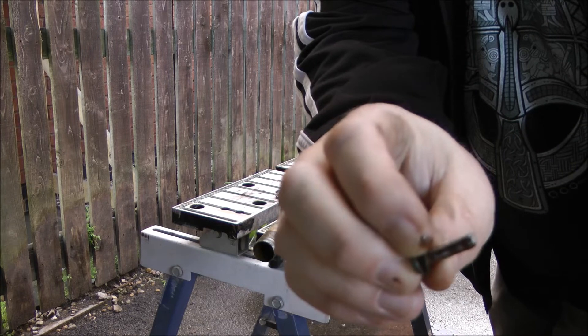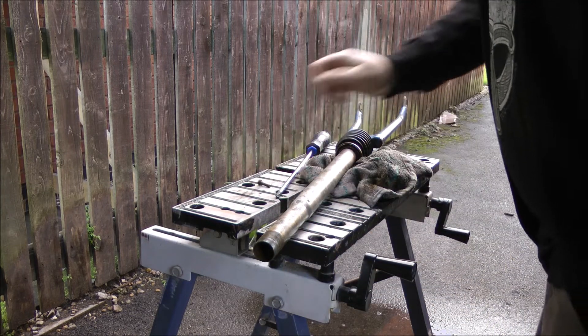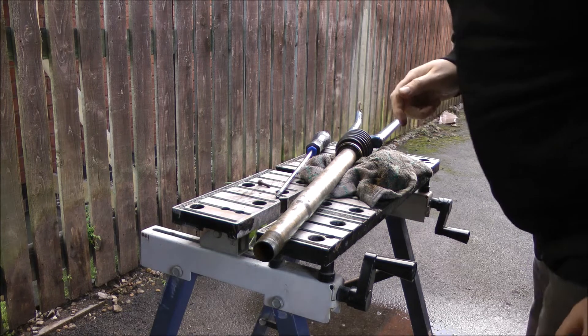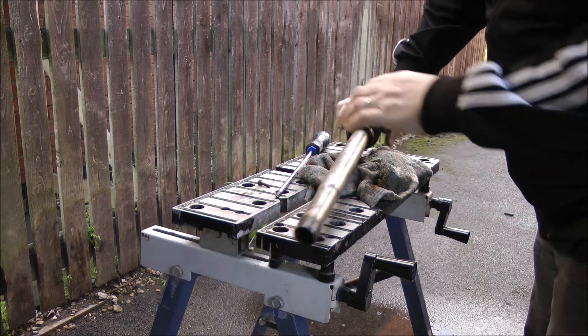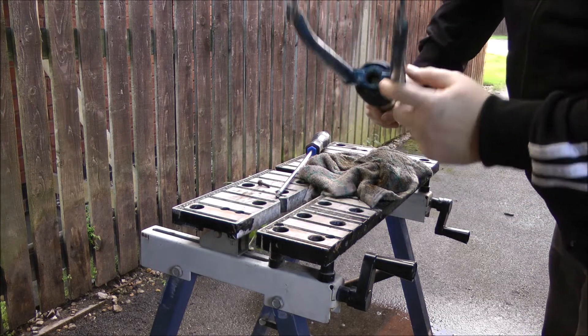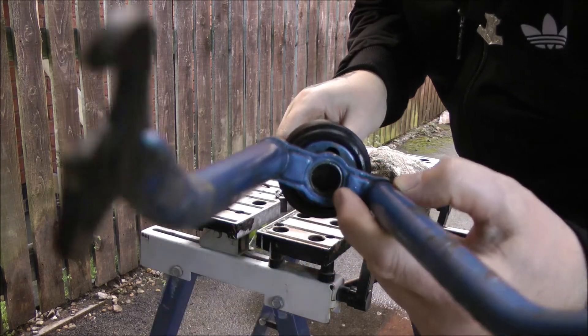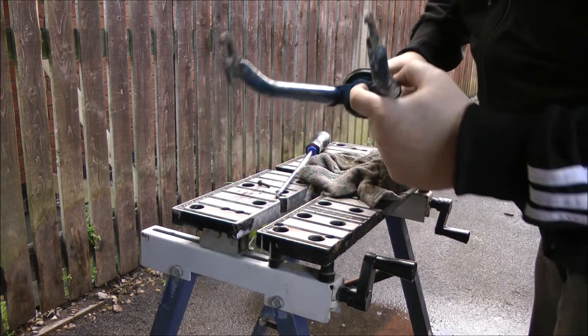There we go — now that screw's out. Next job is to try and remove that sleeve.